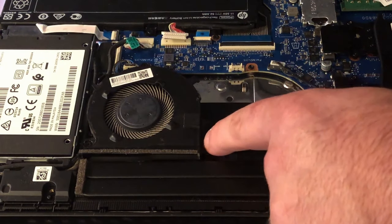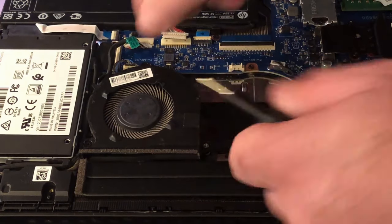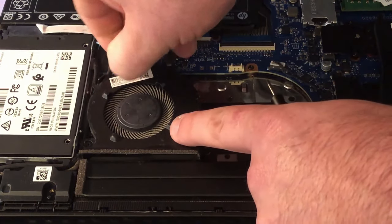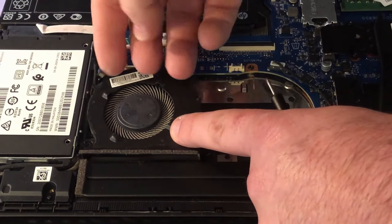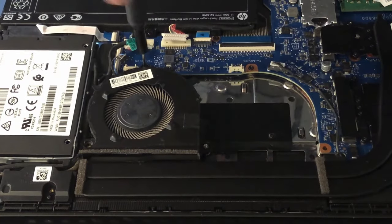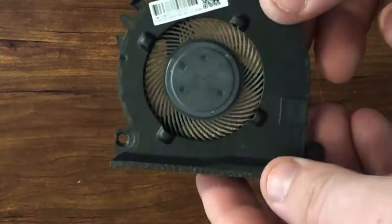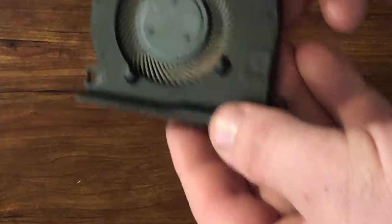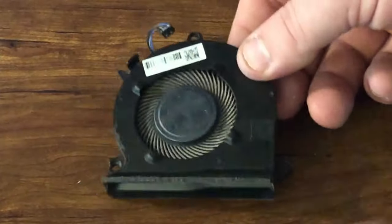Since I already took the fan out over here, that one screw is actually holding it down, so this one's actually only gonna have two screws. But first let's disconnect the wires from it. There we go.